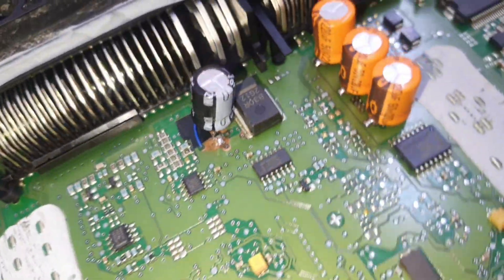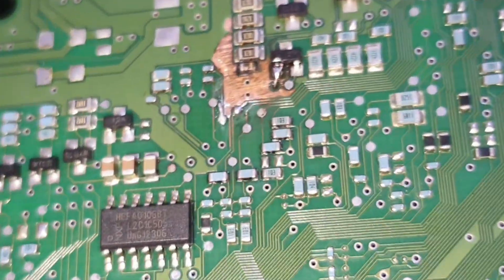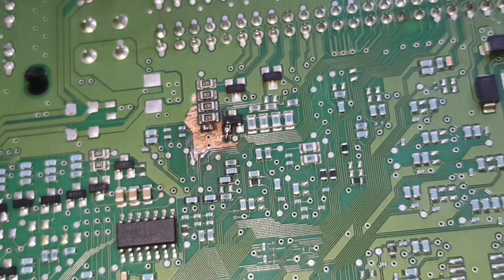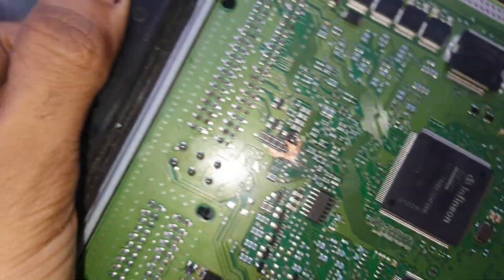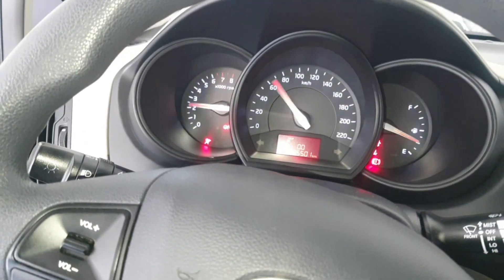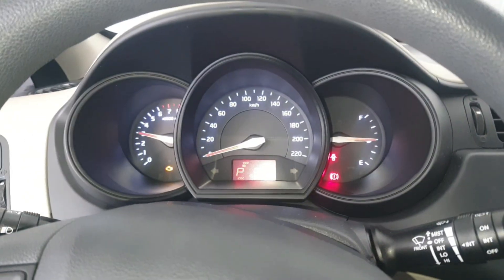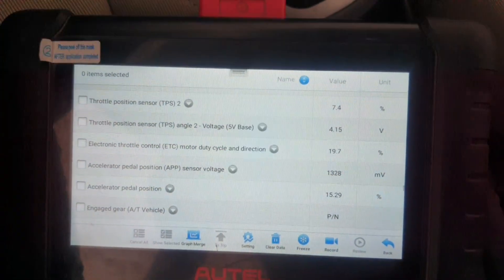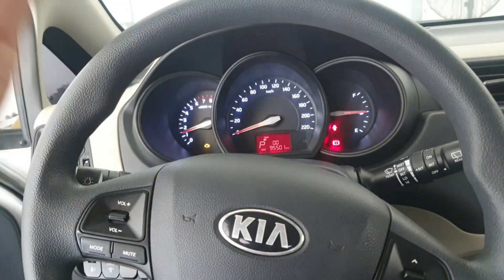Here you can see I fixed the engine ECM. Now I start the car and check. Before, RPM was not working — now it's perfect. Great success! If my video was helpful for you, please subscribe to my channel. Thank you!